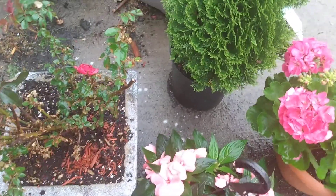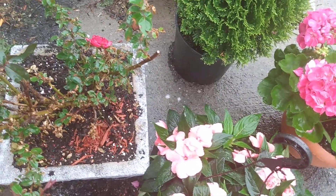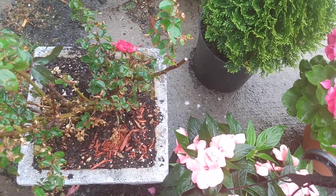What's up everybody, Sheba here. I came in to show you, while it's raining, my little flowers. These are the ones I have in the back — I'm not showing the ones in the front right now.